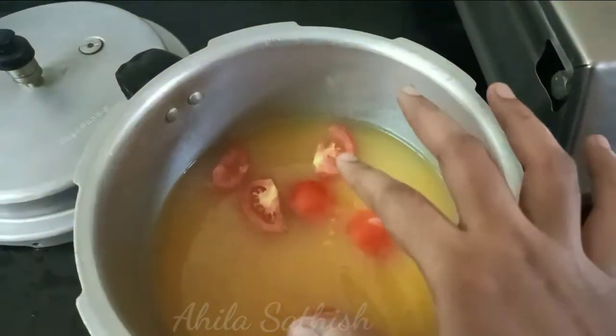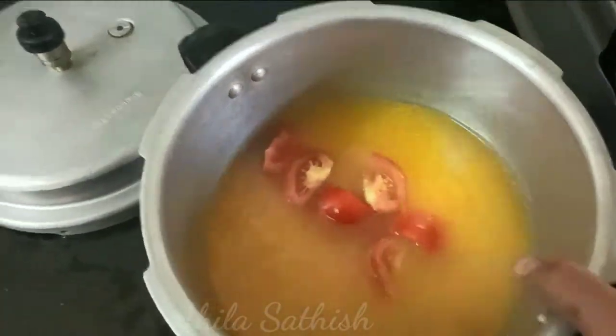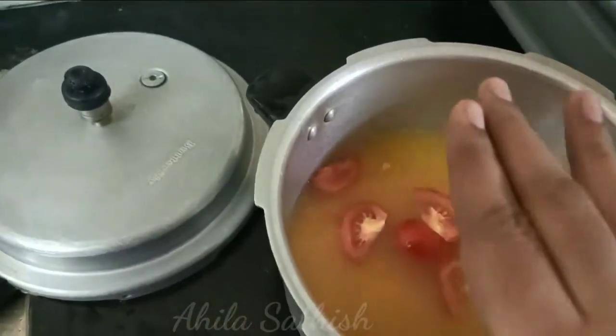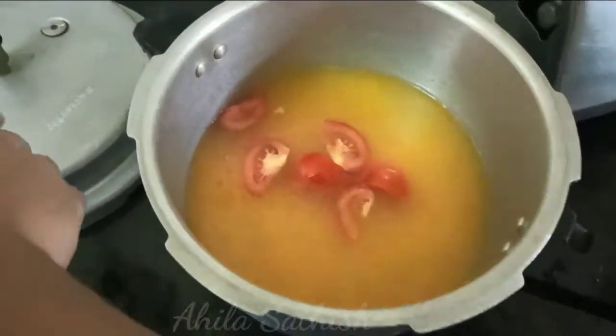We will do a little bit of tea. We will add a little bit of tea. The first thing we have to do is put in a lid.